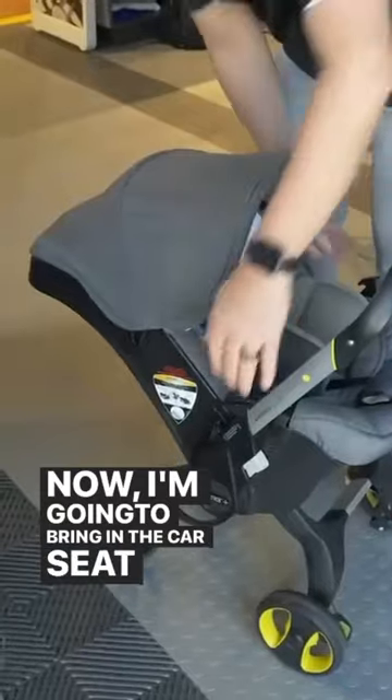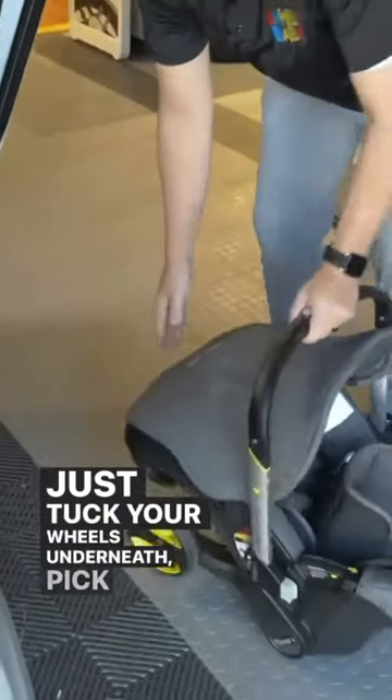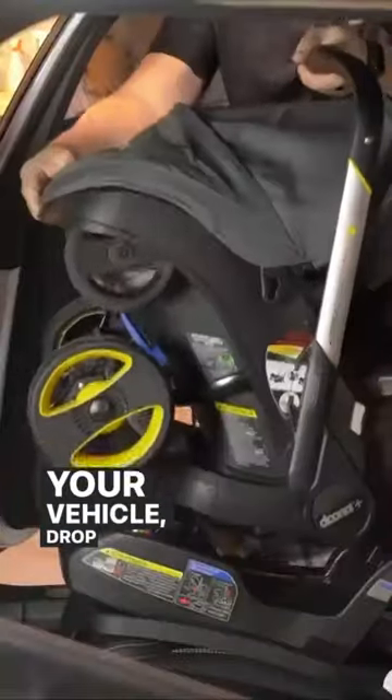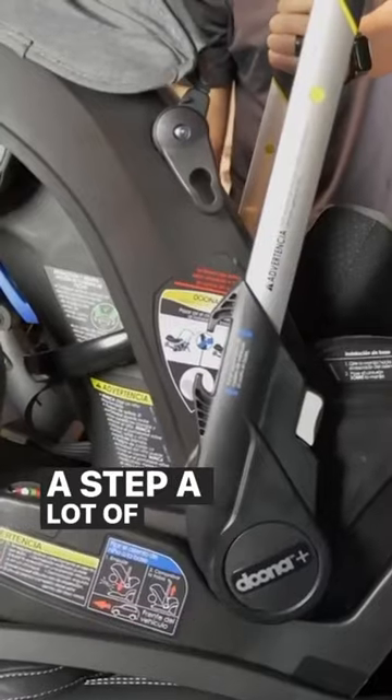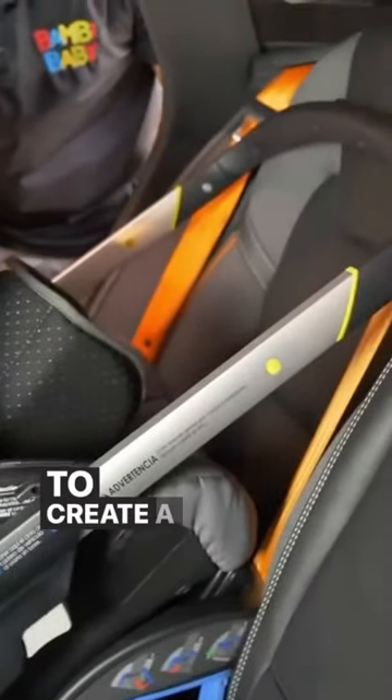Now I'm going to bring you in the car seat and show you the last step. Just tuck your wheels underneath, pick it up, bring it into your vehicle, drop it into place — it's locked in place.